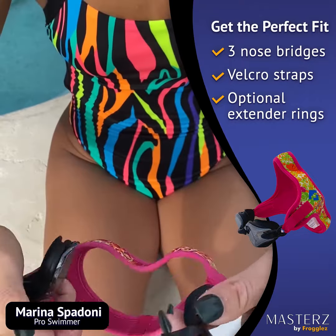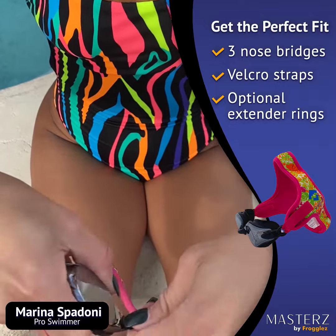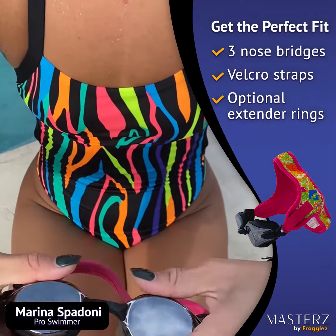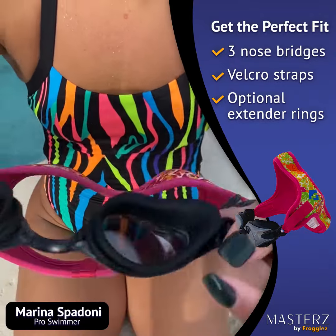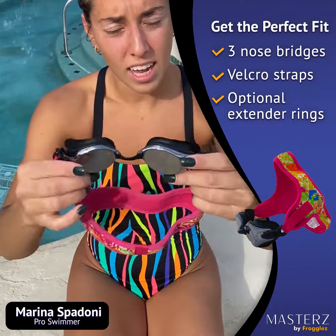You should see the hook go into the hole. Same with the other side — push it in and there. And then you can do a little test. They're nice and tight. You can see on the inside both of them fit in the holes and you're good to go.